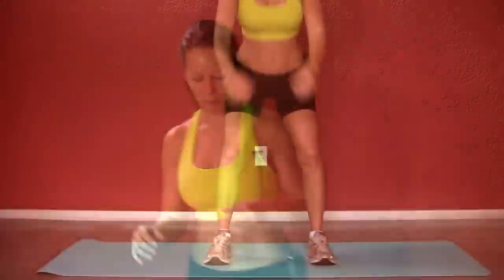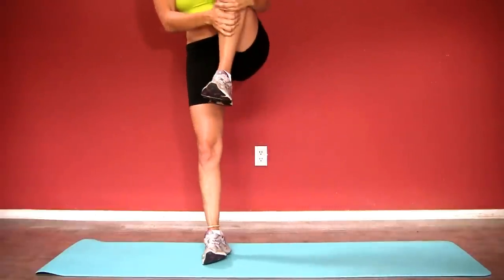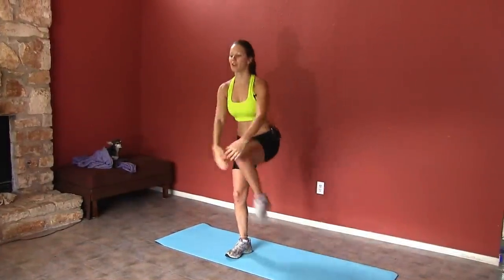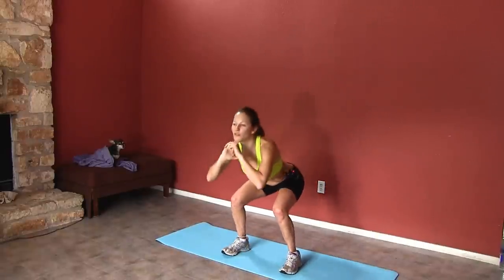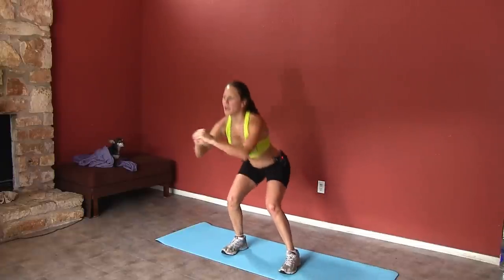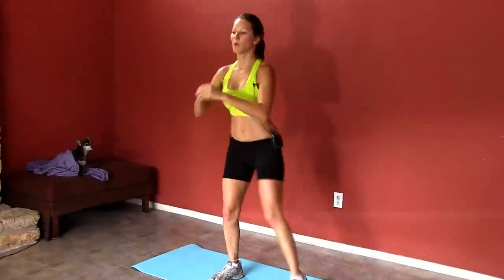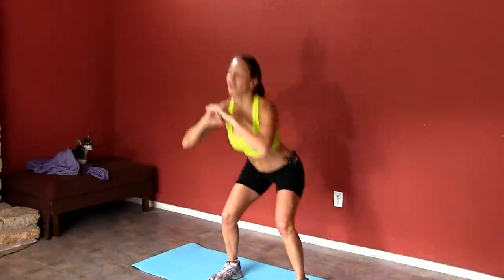We're just gonna get started with a light little warm up. First, go ahead and squat down and bring your right knee up for a little squeeze. Squat down and your left knee up. You wanna make sure to maintain your balance. This is just getting our blood pumping and a light warm up to make sure that we're all nice and loose for our good little cardio. Don't forget to breathe — it's the most important part. Give me two more right here.